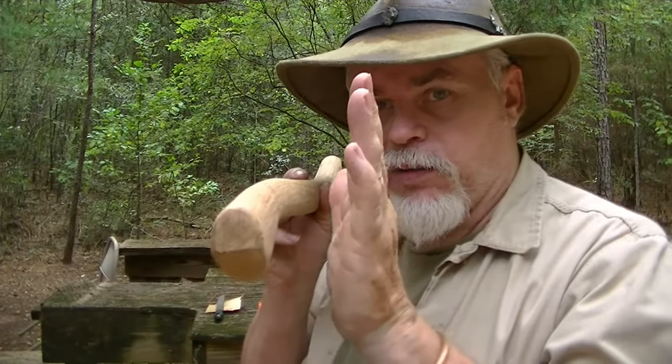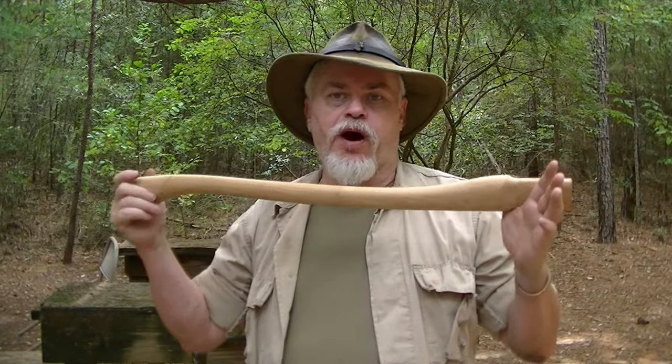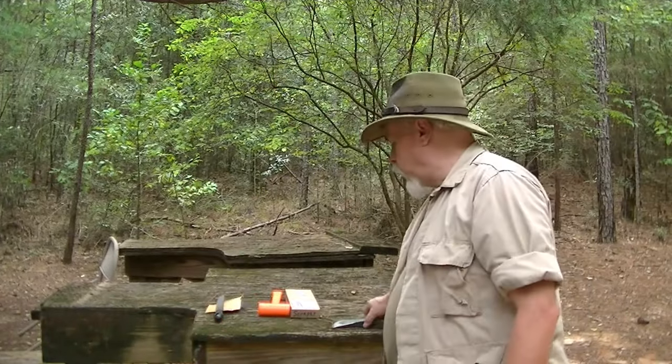Good luck finding dead-on straight grain today — it's very difficult. If you can find a store that has multiple axe handles where you can pick one up and look at it, by all means do. This one is running relatively straight. There's a little bit of a warp to it, but it's relatively straight-grained all the way through.